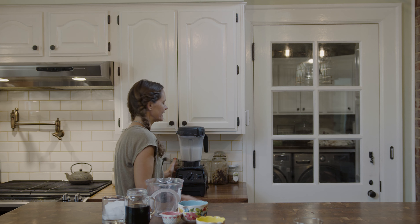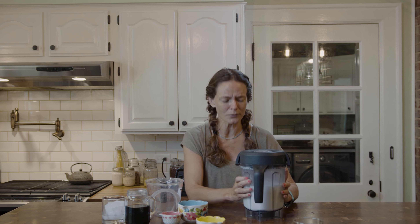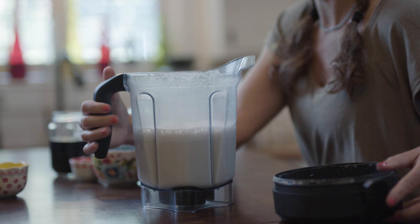It's already looking good, but I don't want to drink just cashew milk. I really love the taste of oat milk and I think it's so healthy for you. Look at that — it could be a milkshake already. That is absolutely beautiful.